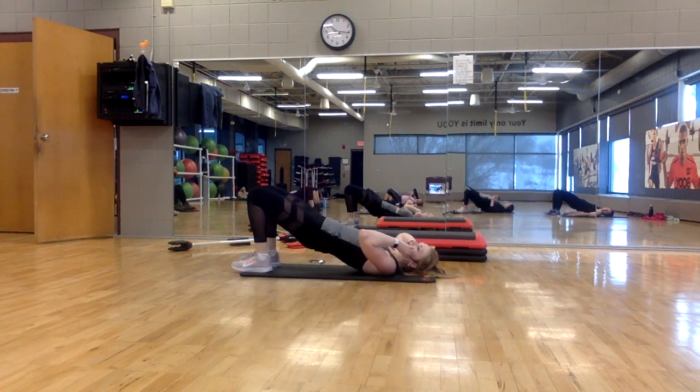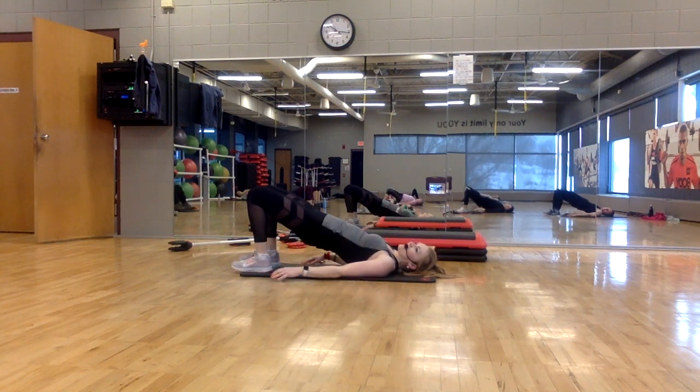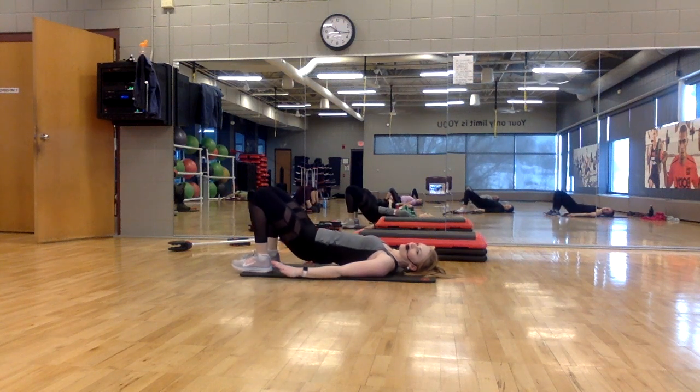Lift, lift, lower, lower. Your heels are close to your hips. Press your hips up to the ceiling. One more time. Lift.